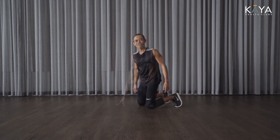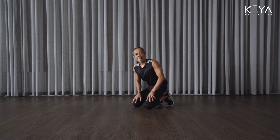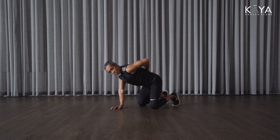Number two. Life is about balance, yin and yang. We've been working the front, so now we're going to work the back.